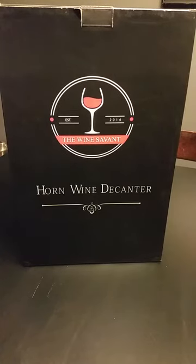Hi guys, osu girl here with a video review. Today I'm reviewing the horn wine decanter from the Wine Savant. It's handmade with crystal borosilicate glass and holds 1750 milliliters. An average smaller bottle of wine is 750 milliliters, so it will definitely hold that and have plenty of room for aeration.